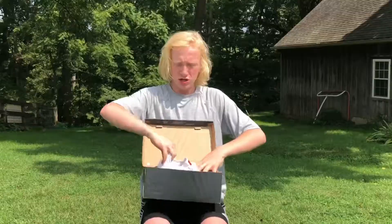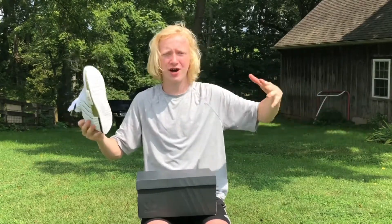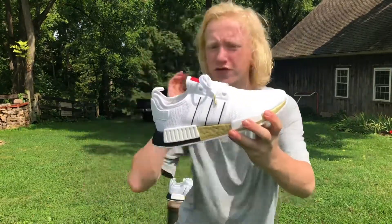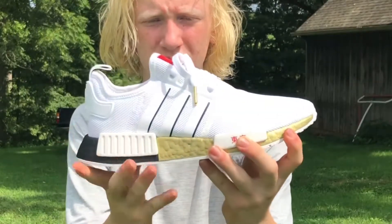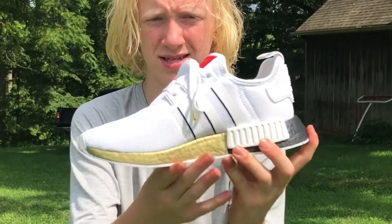Sheesh, these are nice — they're really nice, probably my favorite pair of shoes I've ever gotten. Here's the box, just a black little box. Here's a little overview of the shoe — I'll do a 360 from the front for you guys: there's a side, the back, the side, and the front.